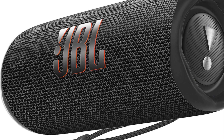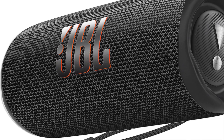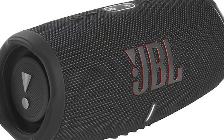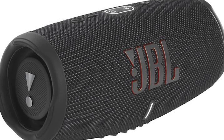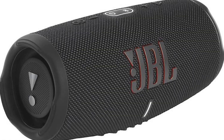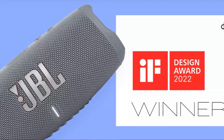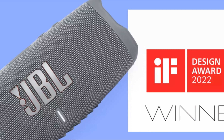The Flip 6 also has better directivity, resulting in a wider sounding soundstage. So there you have it — I highly recommend the JBL Charge 5 if you're searching for a great performing portable Bluetooth audio system. If you found the content in this video informative, please like and subscribe to this channel for more tech videos, and don't forget to check out HDTVsAndMore.com for more tech-related content.